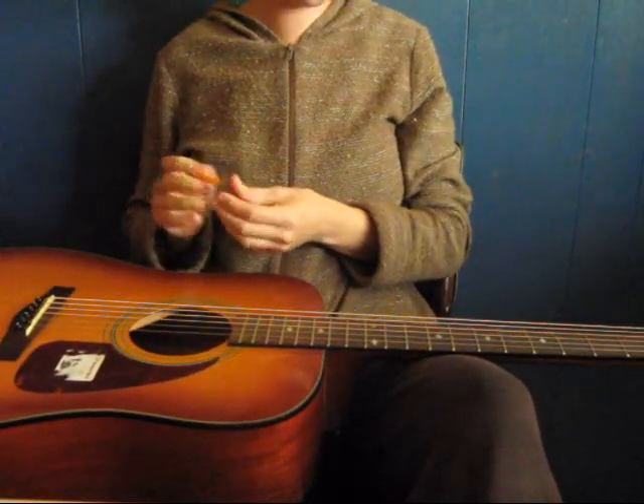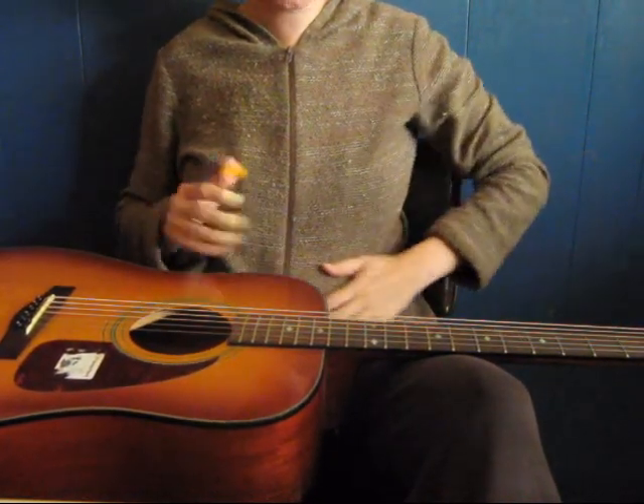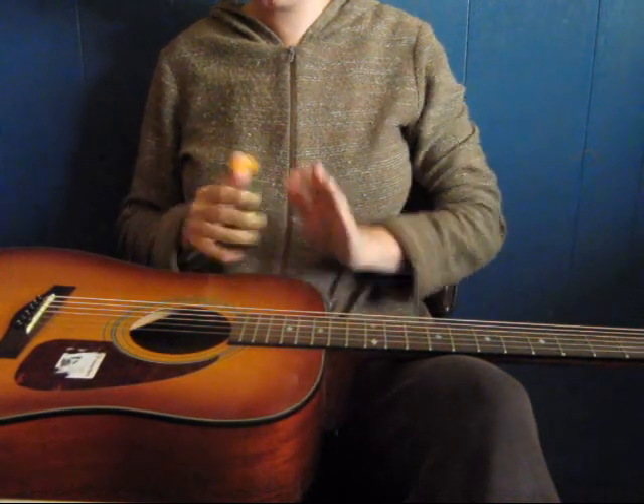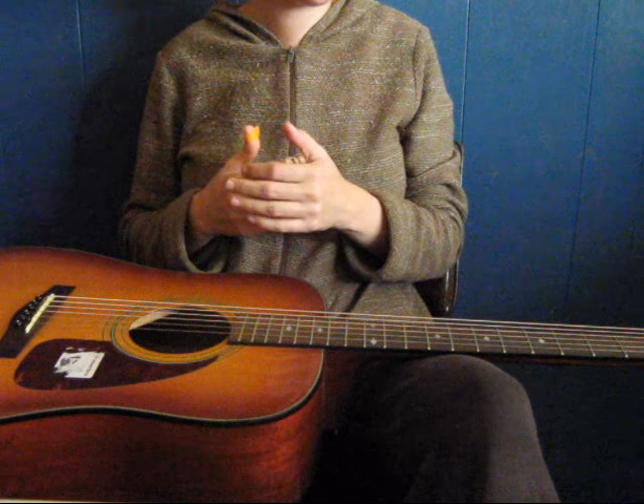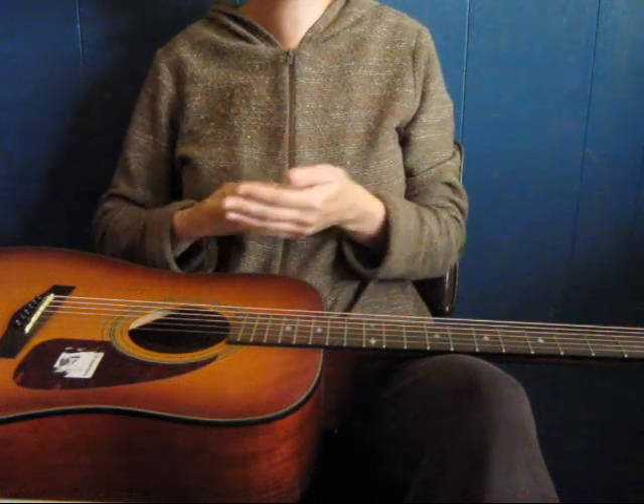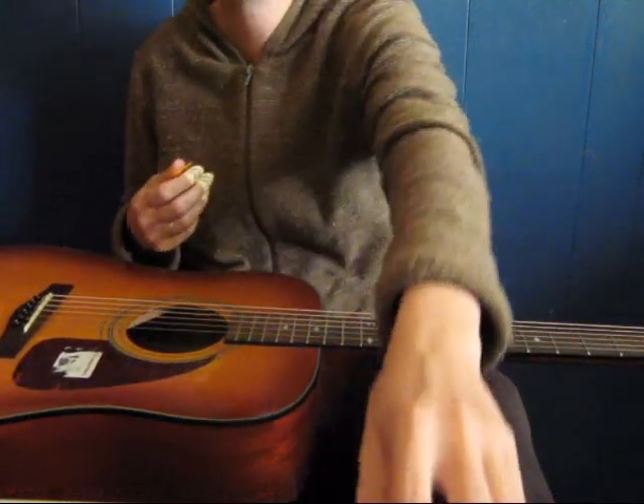Hi everyone, Megan here. I thought I'd show you my new baby. I bought this guitar from Cash Converters and, with the help from people in Bunbury and from Andrew Ellis, we converted it to a slide guitar.